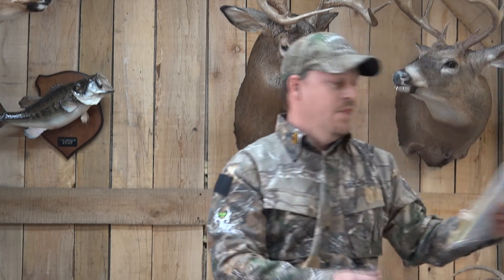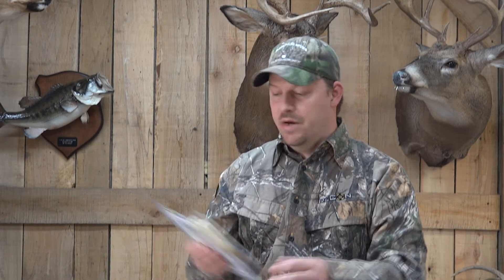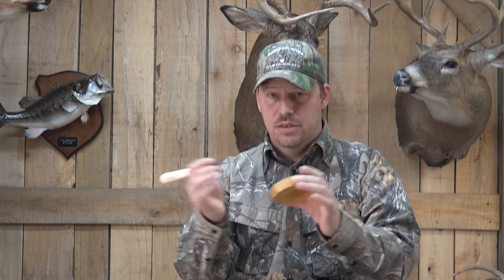Now, this is our slate-on-glass. Same company — Ridgetop Custom Turkey Calls, the Peckerhead series again. We also have the diaphragm calls. We have an assortment of really good calls. Again, just straight out of the package — slate on glass.